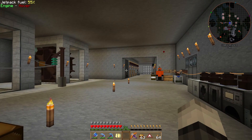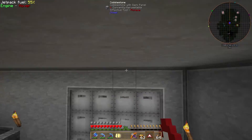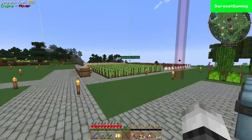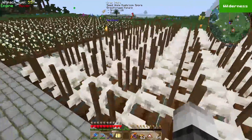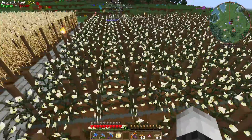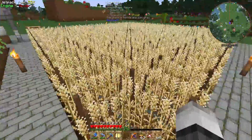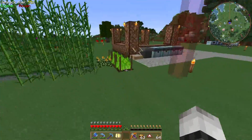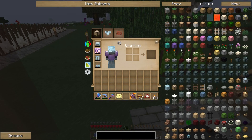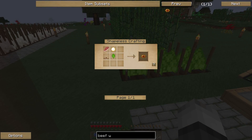With Pam's Harvestcraft we made some crops. Out here we have soybeans, white mushrooms, cotton seeds — that's for getting free strings like wool — and we got wheat. But I will replace this later with spinach. So the food we are going to make is beef wellington.